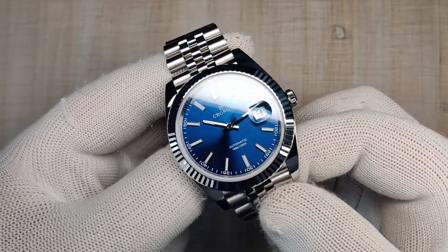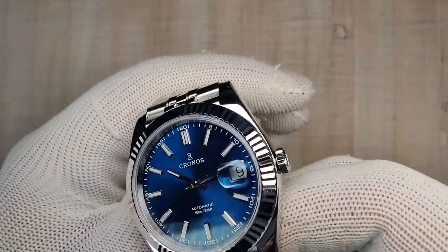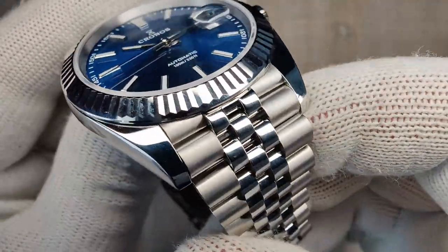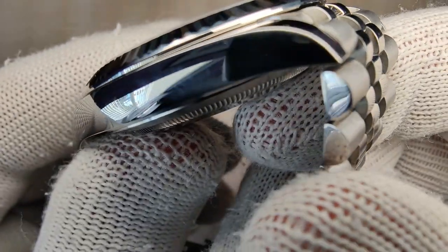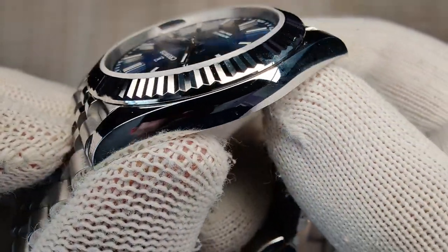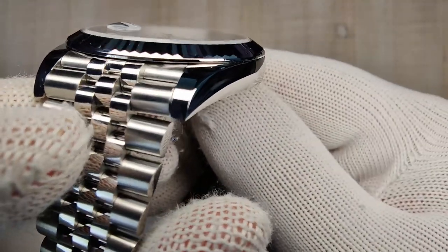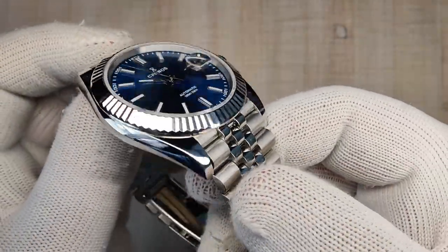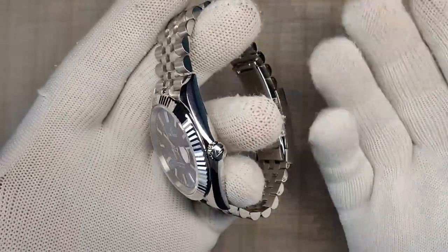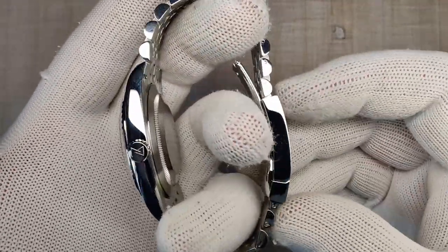So let's talk about the case finishing. The finishing on this is done really, really nicely. It is a fully polished case as you can see — getting up real nice and close, it's very soft, very clean lines. Really nicely done. I've seen no issues with the polishing on this thing at all.